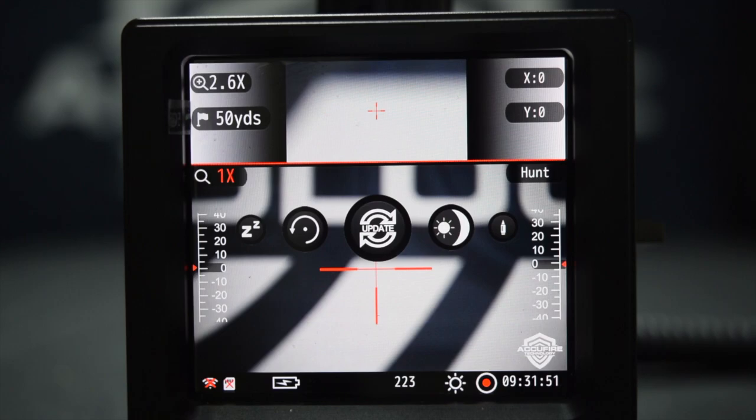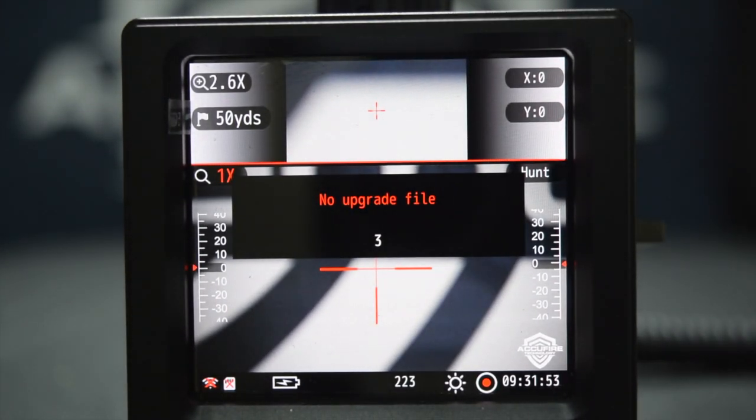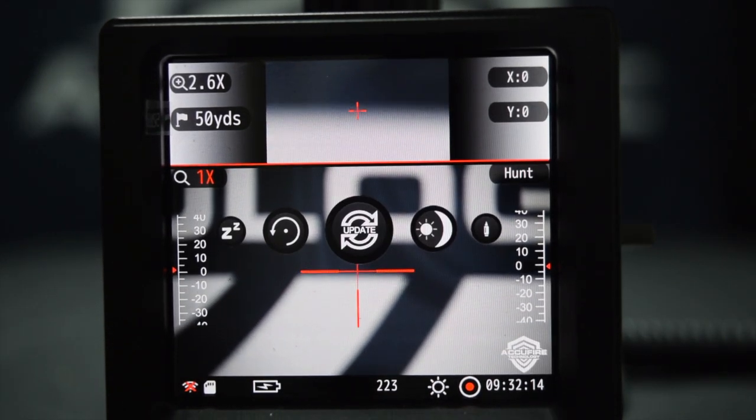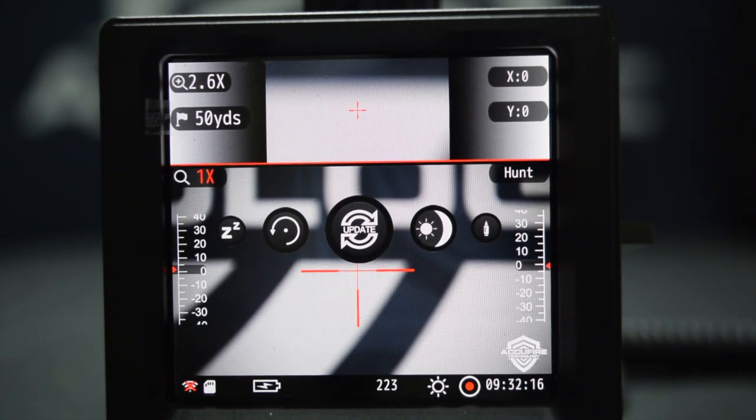So now that we have that on there, we're going to go to update — 'no upgrade file.' This actually means that the card was not done correctly, so I'm going to do that and come back and resume the video. That's what you'll see if there's an error, or if the firmware update isn't actually on the SD card.